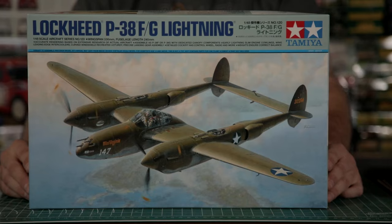Welcome to the workbench and welcome to Wheels and Wings TV. Today, with many thanks to our good friends at Borgfeld Canada, we've got our hands on an actual final production kit of Tamiya's brand new 1/48 scale Lockheed P-38 Lightning. Let's have a look at it.